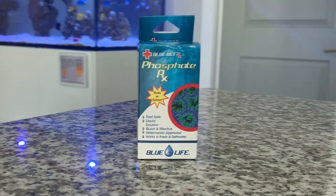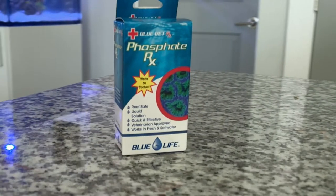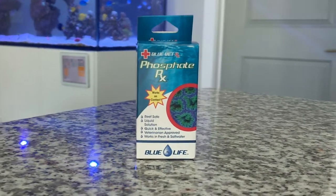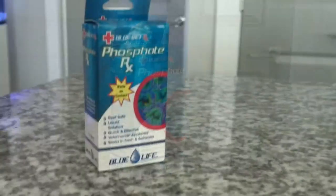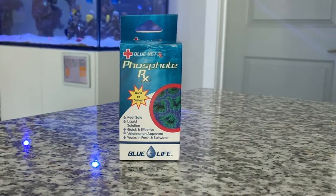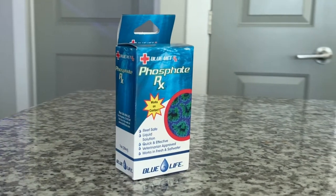The instructions are pretty self-explanatory — you put six drops per 10 gallons into your tank. What you want to make sure you don't do is lower your phosphates more than 0.5 PPM within a 24-hour period. Once you put the proper amount of drops for your tank size, you let it sit overnight and the next day your phosphates should be low enough to tackle the green hair algae.